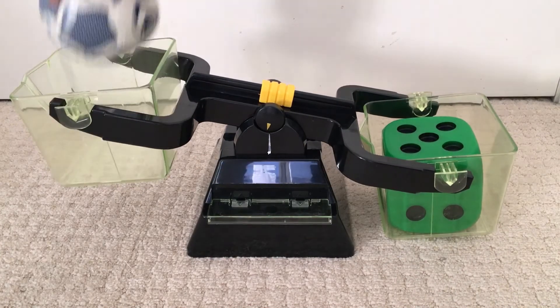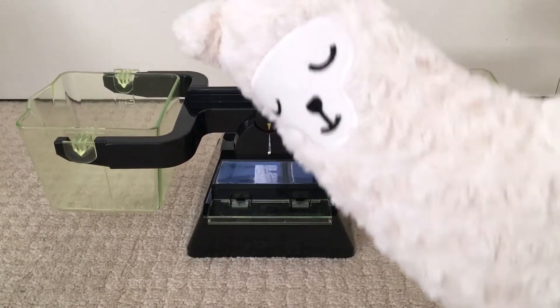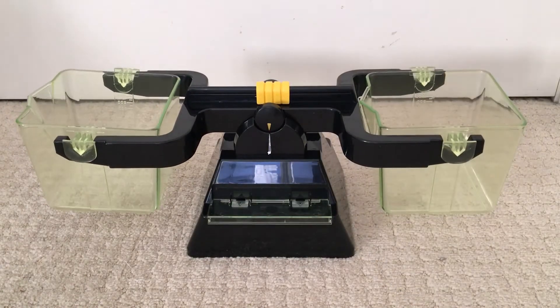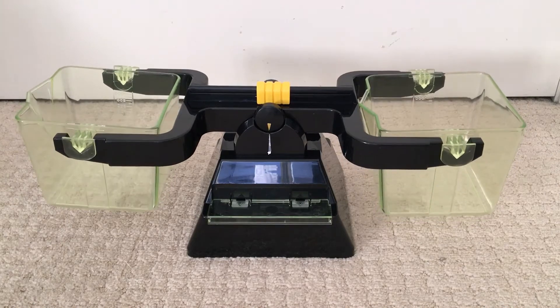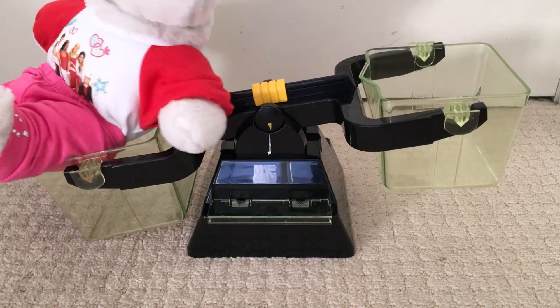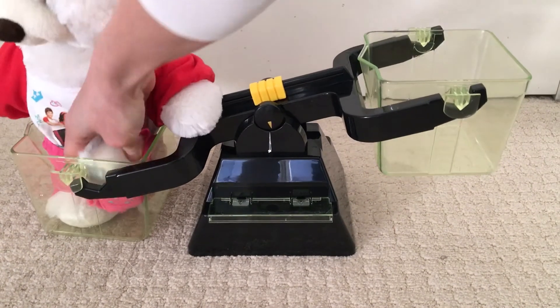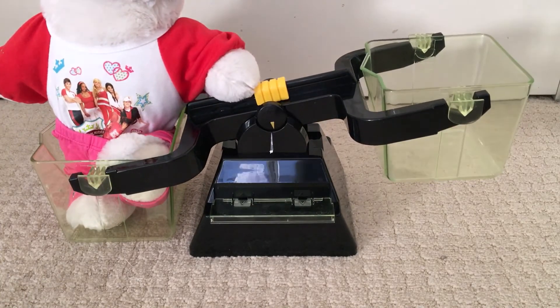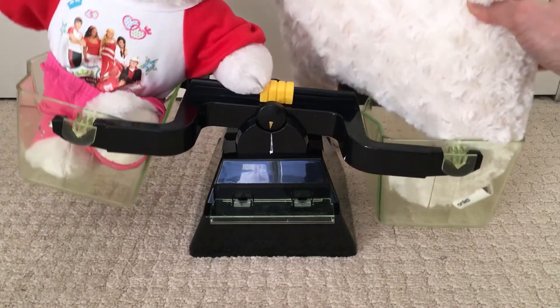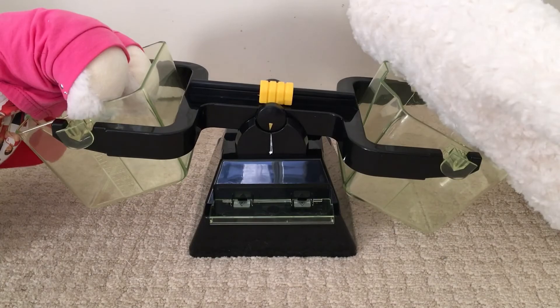Now, do you remember my toys from yesterday? I think I said that she was lighter than Teddy. So let's try it. Let's put Teddy over here. Teddy, get in the seesaw. And Lani, get into this seesaw. Oops — they don't want to get in.